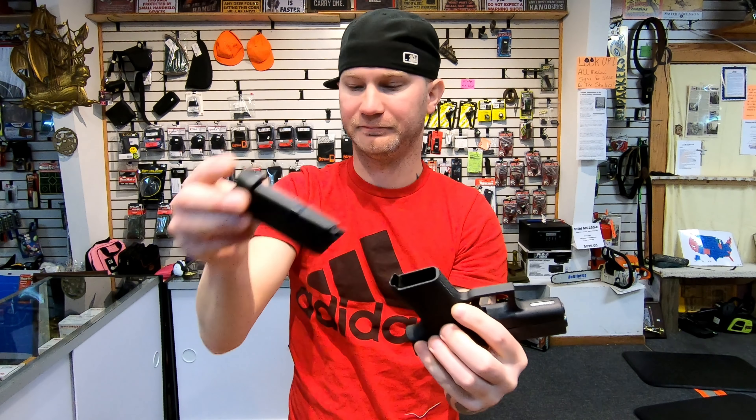You get some movement in the front sight, not too bad. It does have a very nice wall that it comes up to — here's your reset. But this is your wall, and it breaks right after.